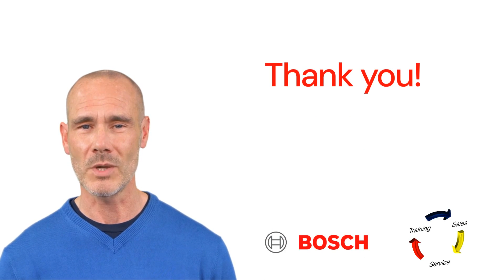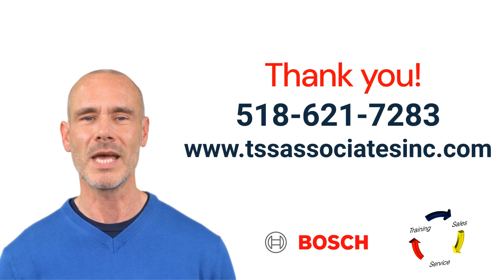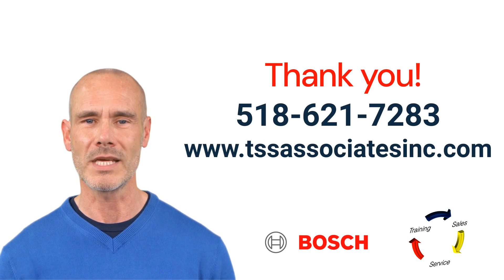If you have any questions or need further assistance, please don't hesitate to reach out. Don't forget to like, share, and subscribe for more valuable content.